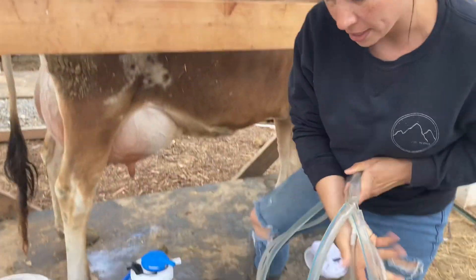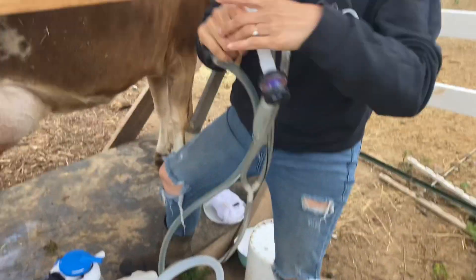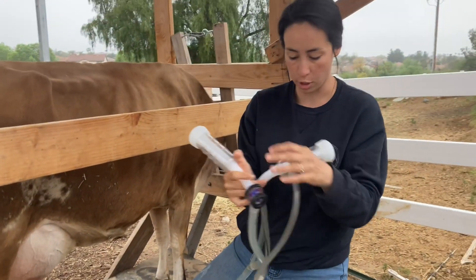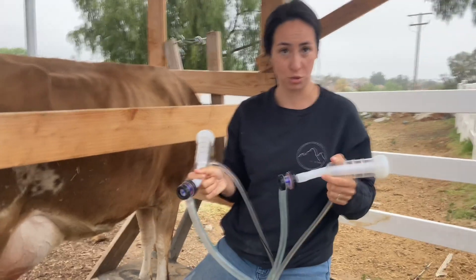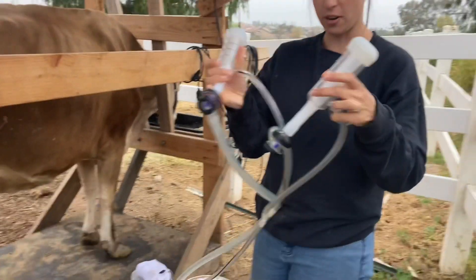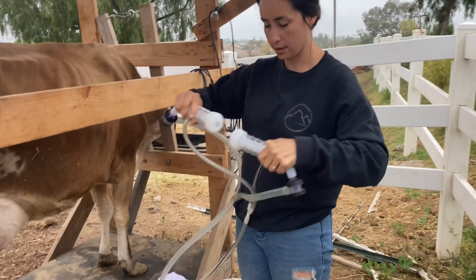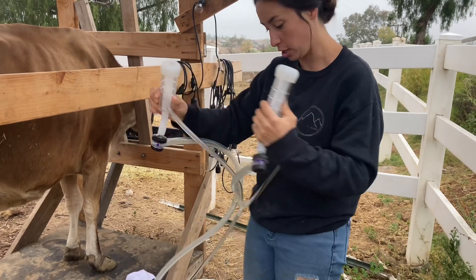Our on button is right here, and we're going to turn this on. If you hear the clicking noise, that means we have good suction and we are good to go. If you don't hear the clicking noise, that means you need to troubleshoot somewhere where you're losing suction. We have our clicking noise, which means we are good to go. You can also test it by putting these together — it's very suction.